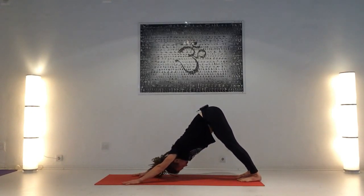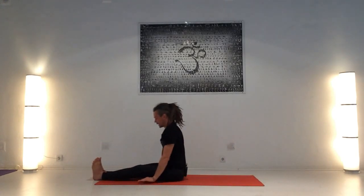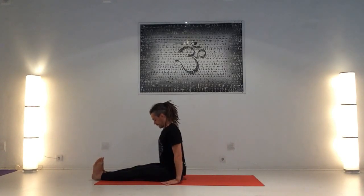Entrando en la postura sentada. Inhalando, salta o camina en sentado, estira las piernas. Dandasana, mentón al pecho, mirada hacia el abdomen, Drishti abdomen, proyecta por los talones. Hombros hacia las caderas. Respira: dos, tres, cuatro, y cinco.